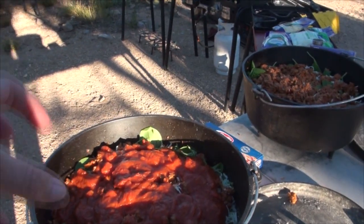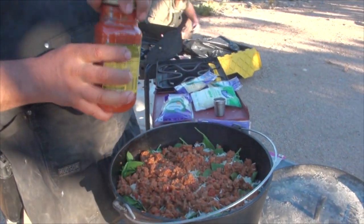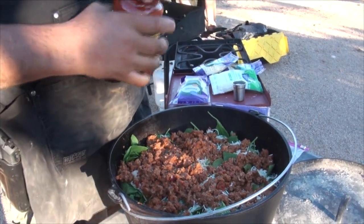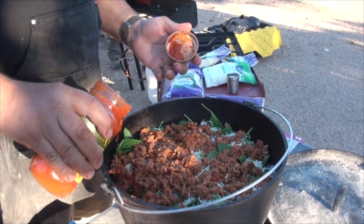Does it eventually seep down? It'll all go down. You gotta have some moisture with these noodles or they won't cook right. Do you put water in at all? Just the sauce, and then the mushrooms being frozen — the moisture comes out from the bottom.